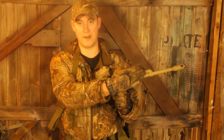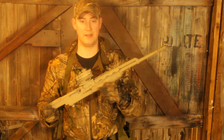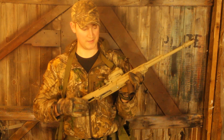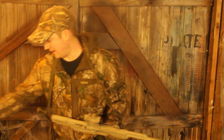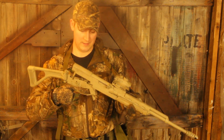You could design longer handguards, lightweight handguards — different configurations are possible because the handguard, the magazine well, and the fire control group are all separate assemblies.